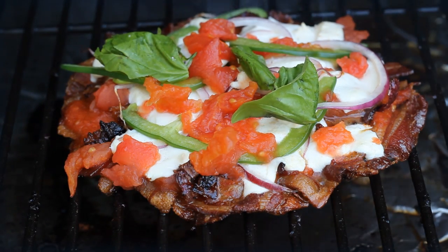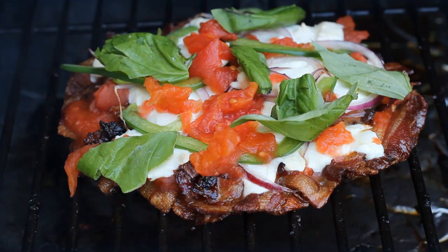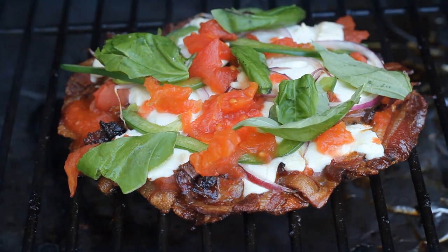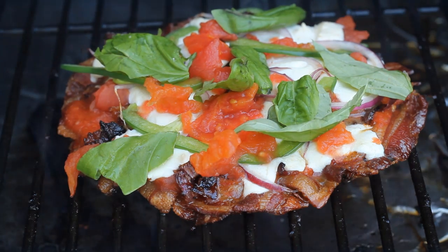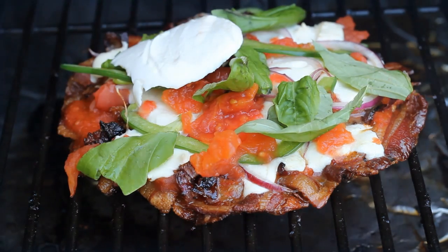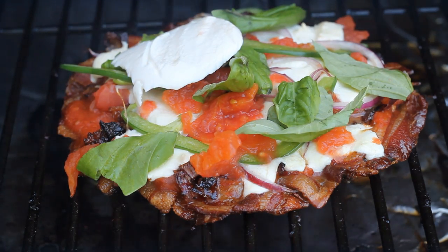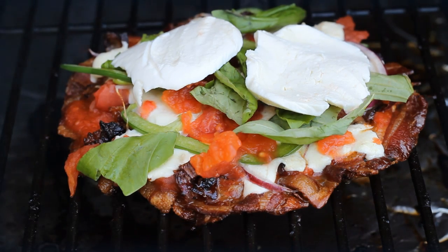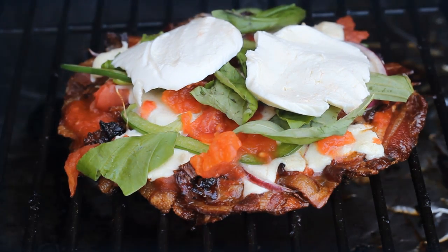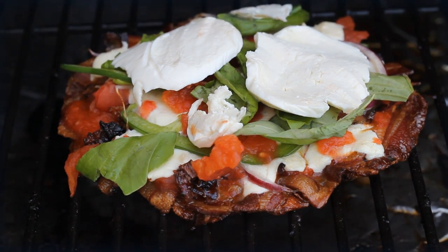Once you take it off the smoker, you really want to give it a little bit of a rest. Maybe drain it on a paper towel — the bottom bacon crust is still pretty soft. Let it rest as much as you possibly can. That's pretty much it: you're smoking a pizza on a bacon crust. It turned out great, made about four heavy slices — a little softer than I'd like, but worked out just fine.